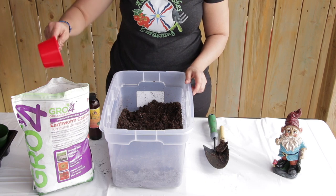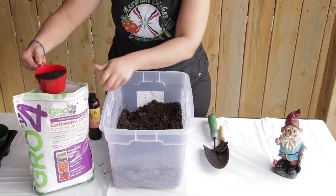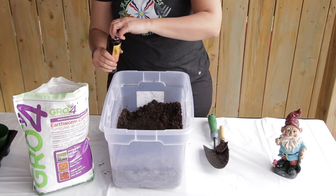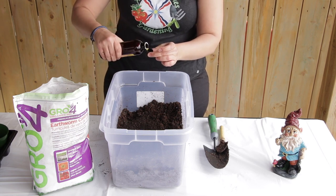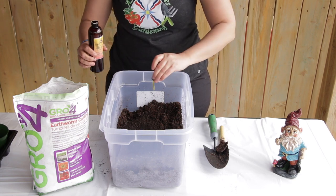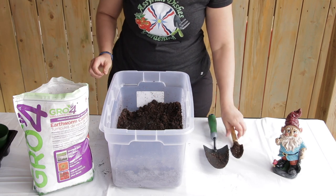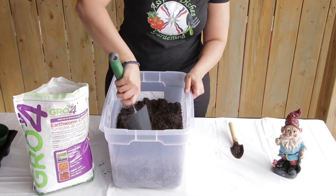Then you will need to add one cup of worm castings to your seed-starting mix to give it that extra nutrients, and two teaspoons of neem oil. Mix it all together and your seed-starting mix is ready.